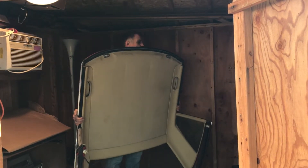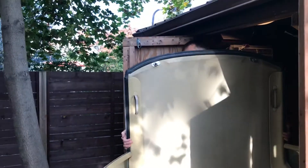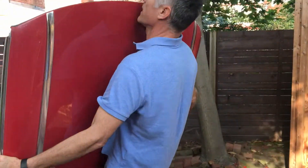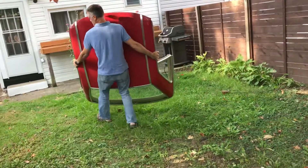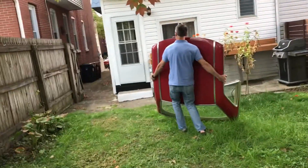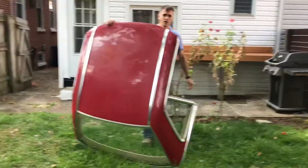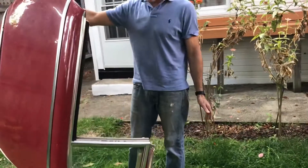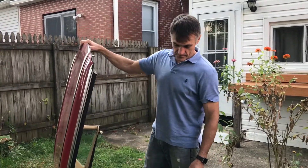I'm just going to carry it outside and find a good spot to lean it. Ideally I'd have like some cardboard or something on the ground, but I'm just going to find some nice grass that's not going to be filled with mud. You can lean this up against a tree or a fence, which is typically what I do, but I'm confident I'm going to be able to put this on my back.